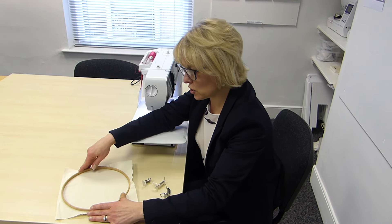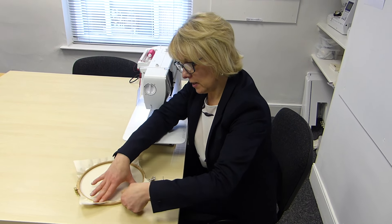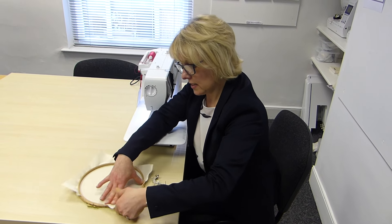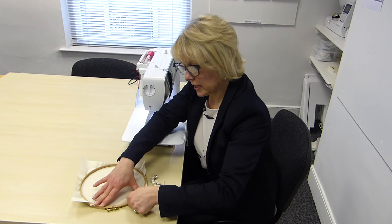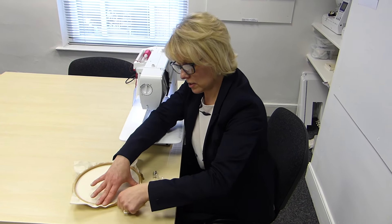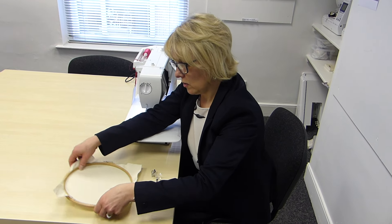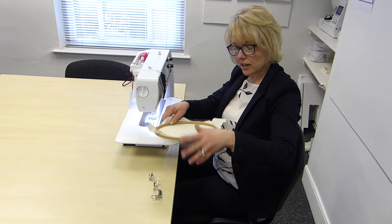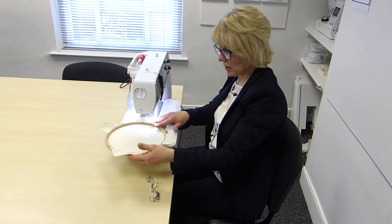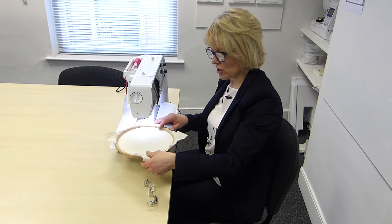You don't want anything too stretchy or anything too thin. Pop it in your hoop and pull it up so that it's really nice and tight. You'll notice I'm pulling it up at right angles and that just stops the inner hoop from flipping out. That makes a really nice tight canvas so that when we're working like this, it really is easy to free machine embroider.